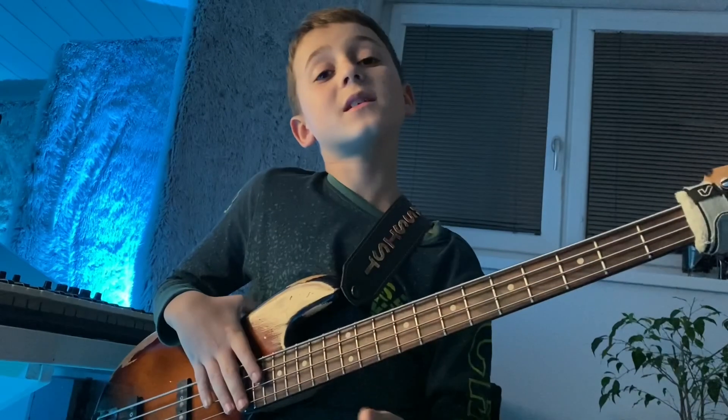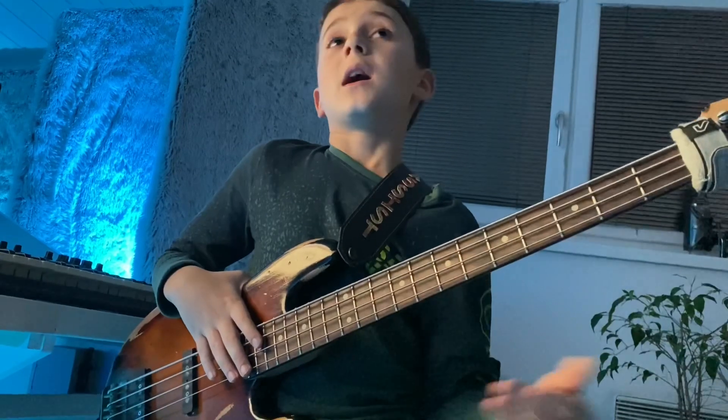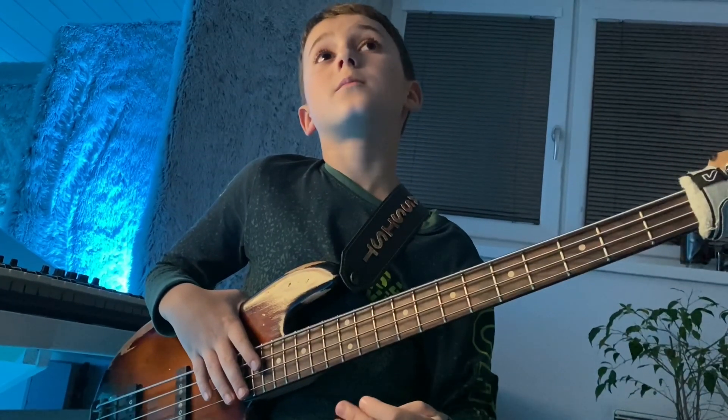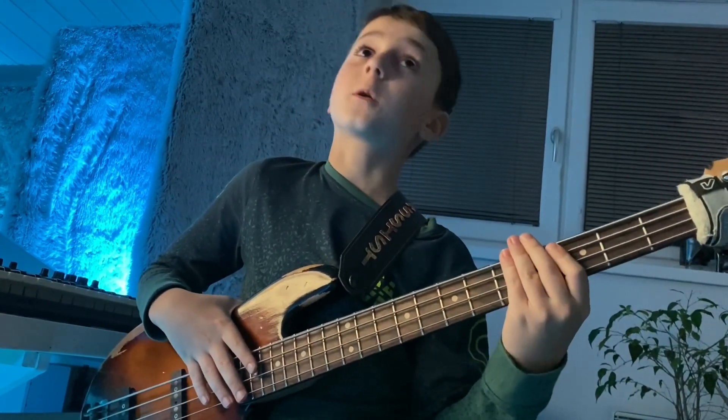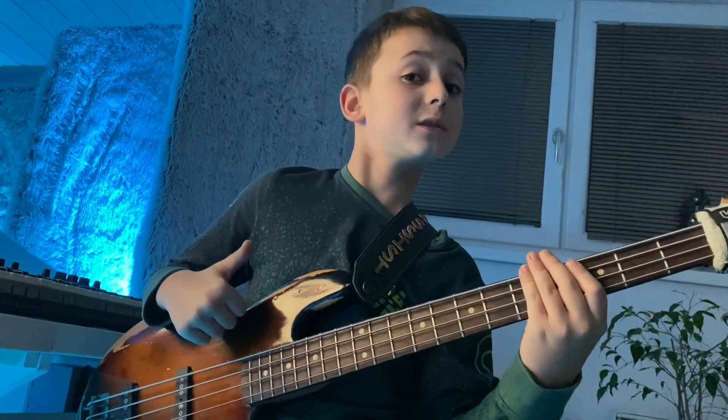In ten years I see myself living with my family in LA, and I hope to play with my favorite musicians in competitions, and I hope to win one or two Grammys.